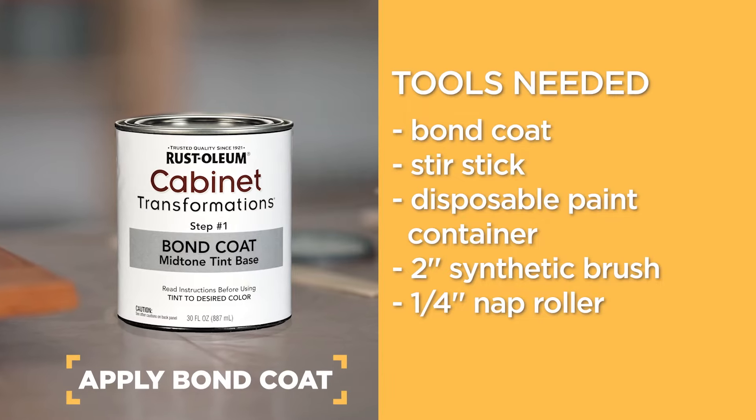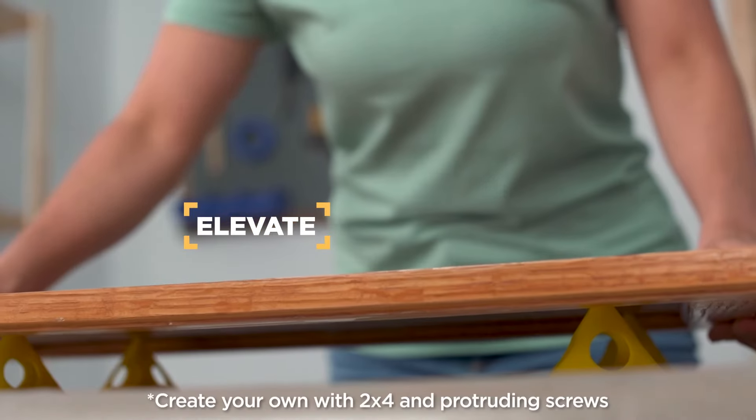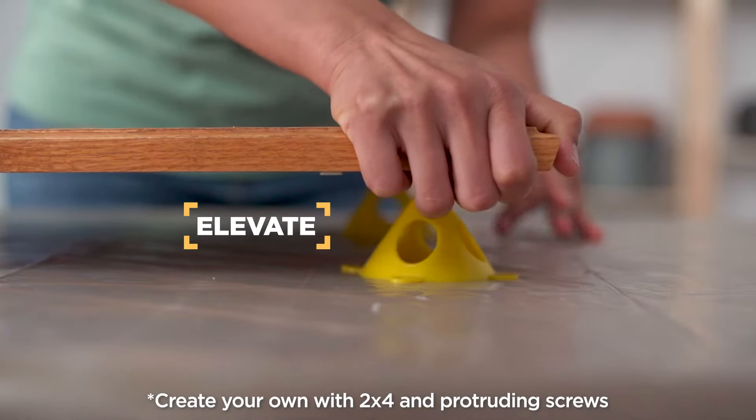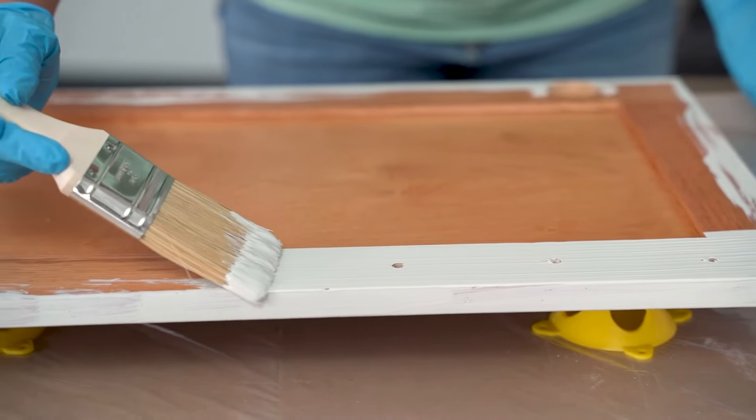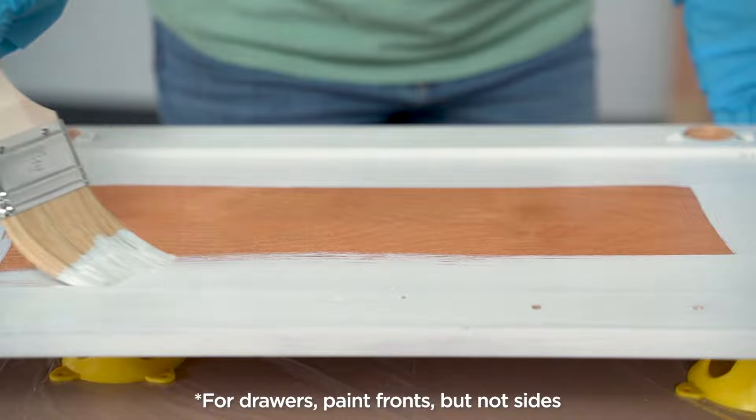Now it's time to apply the Bond Coat. It's a good idea to elevate doors by placing them on plastic pyramids. This will allow you to paint and dry the surface with less mess. First, paint the back of the doors and allow to dry for 2 hours.